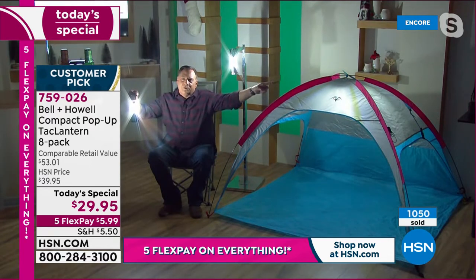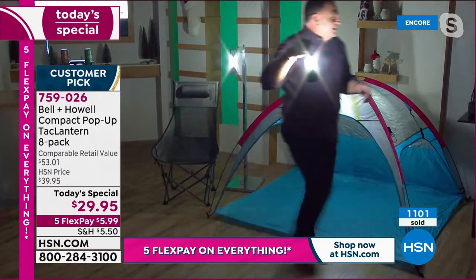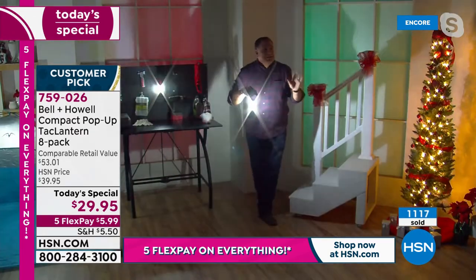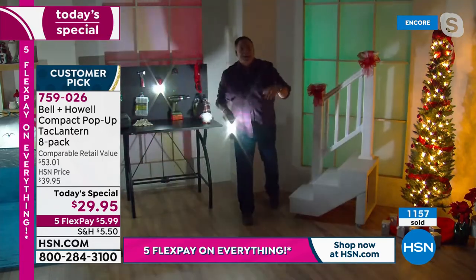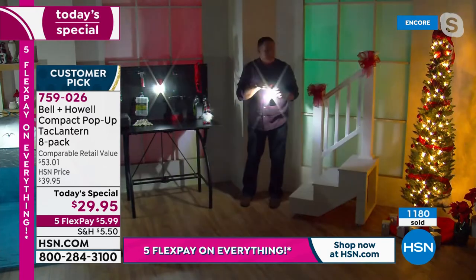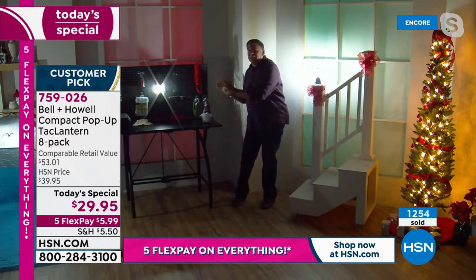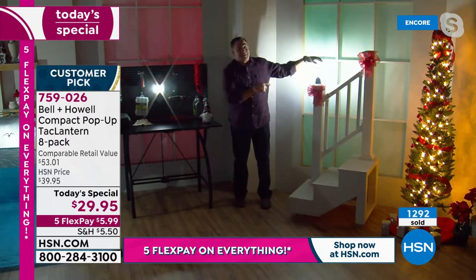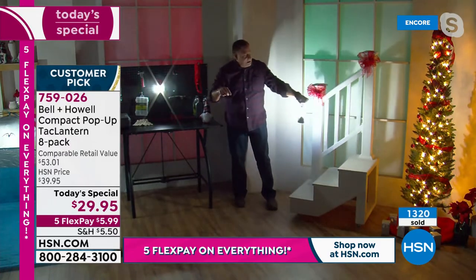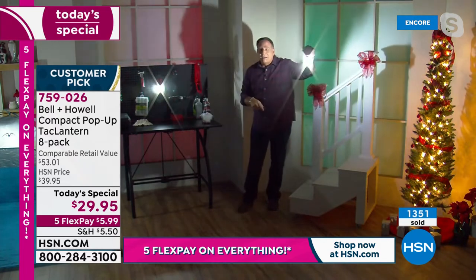Now I want to walk over to my workbench. I'm going to put this one down on the staircase here. Look at this workbench — how perfect is this if you need extra light, if you're working inside, maybe doing repairs around the house. This is one of my go-to lights. I'm hanging it right now from this pegboard using the hook. But look at the staircase — look how bright this is. The entire wall behind me is illuminated. This thing is no joke.